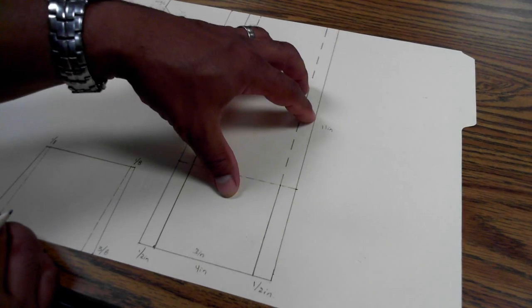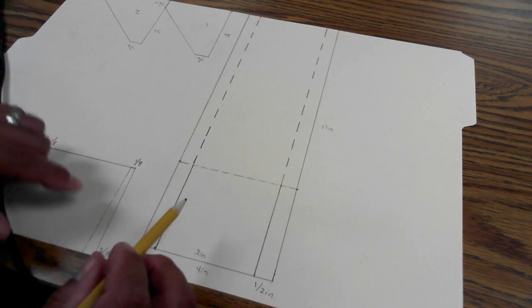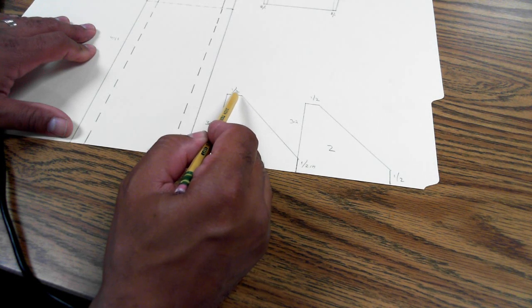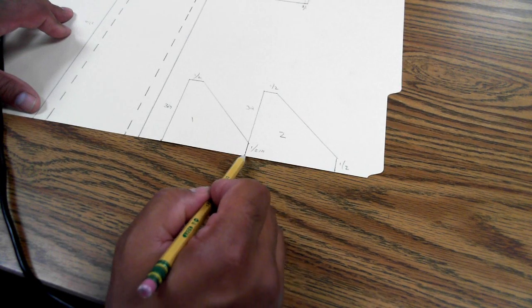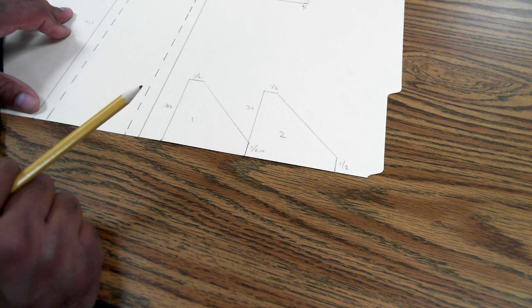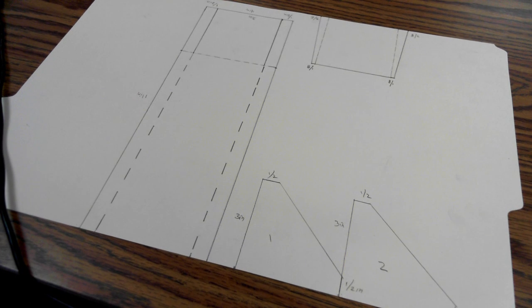And that is how you lay out the plan for the air skimmer: 11 inches long, 4 inches total width, 3 inches inside. Air scoop: 3 inches with a rise of half an inch over to run. Fin: 3-inch base, half-inch rise — connect these two and you should be good to go. That's the plan for making the air skimmer. Thanks for watching.